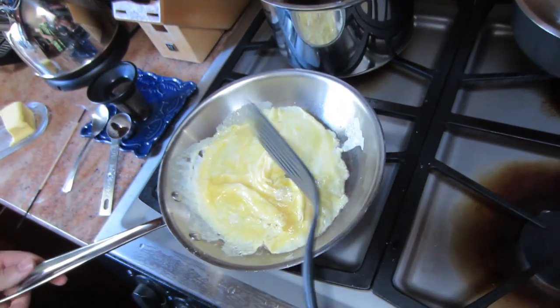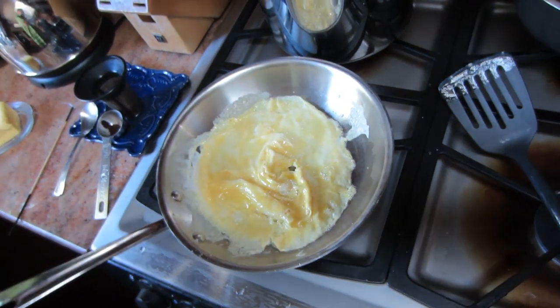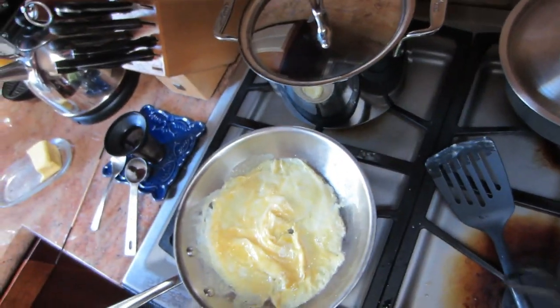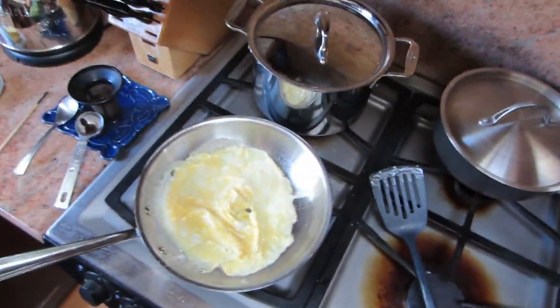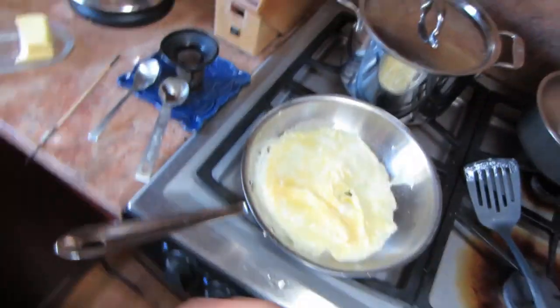I'm going to let it set here for a second, get really rigid, and then I'm going to flip it. First I'm going to put a little salt right there.